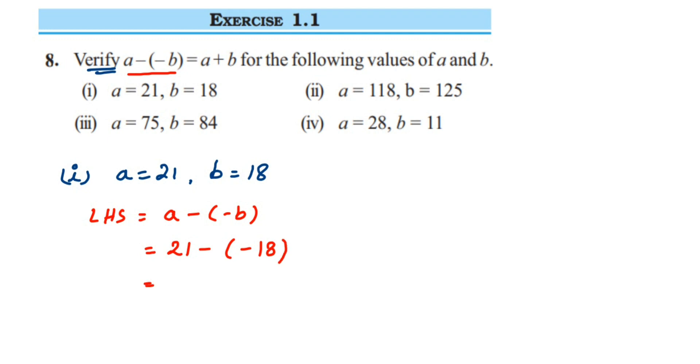When subtracting two integers, the first integer 21 will remain the same. Instead of subtracting, we're going to do addition — we add the additive inverse of the second number. So minus will become plus, and instead of minus 18, we take the additive inverse of minus 18. The additive inverse is the same number with the opposite sign, so it becomes plus 18. So 21 plus 18 is 39.